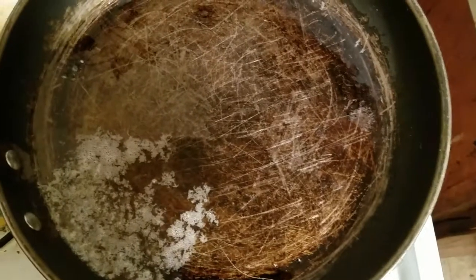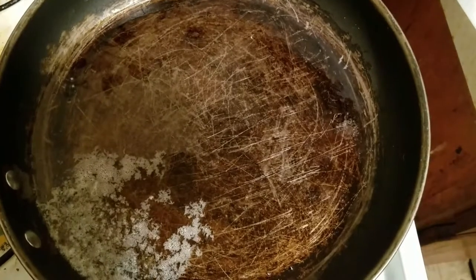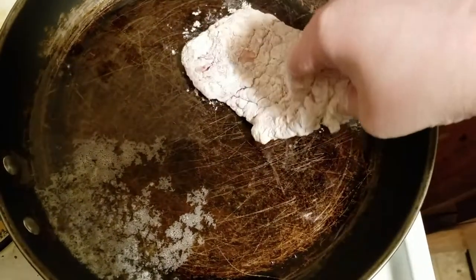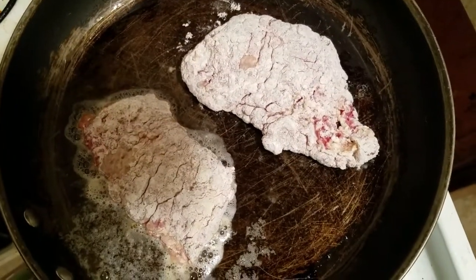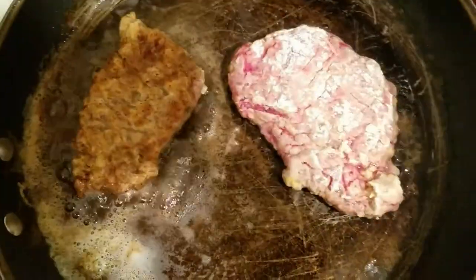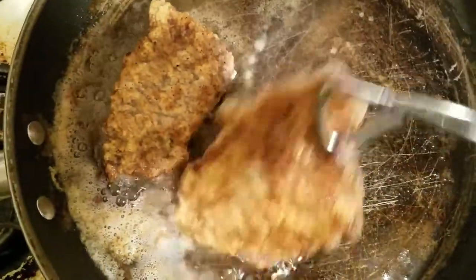Next we're going to transfer over to the pan. I've already prepped it — I put some oil and three tablespoons of butter in here. You're going to let it get hot and then cook both of your cube steaks on both sides until done. My transition is off a little bit, but hey, it is what it is.